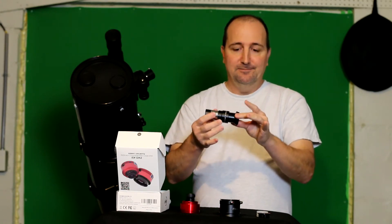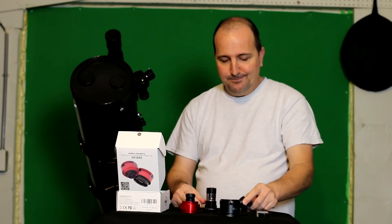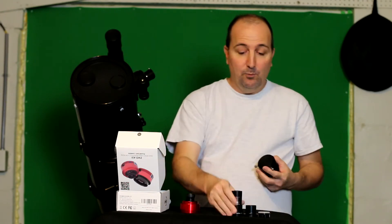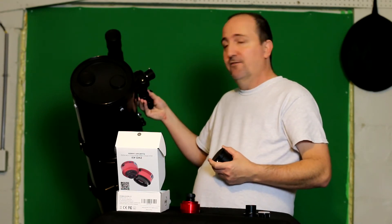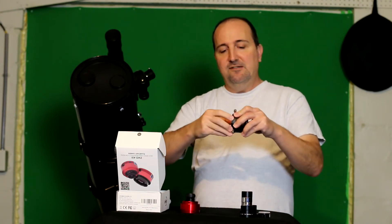Luckily I had a 1.25-inch nose piece adapter that goes with my T-ring, and that fits right on there — so that's one strike against them. The other option was to take the 2-inch eyepiece adapter. When I put that on with my own nose piece, I still could not achieve focus with my telescope.